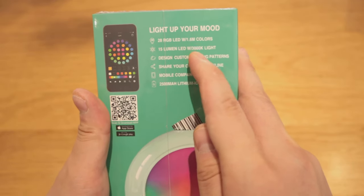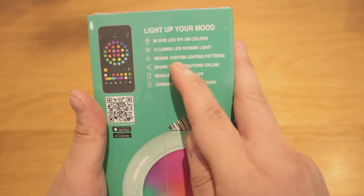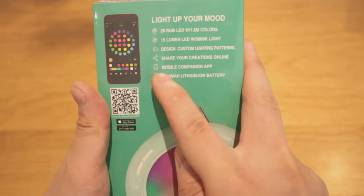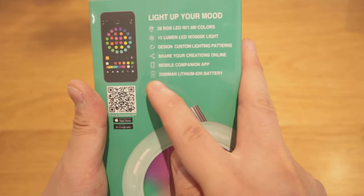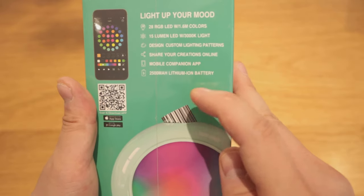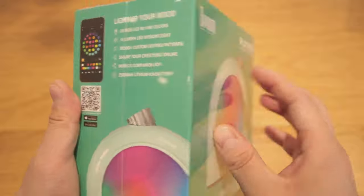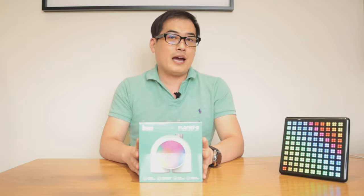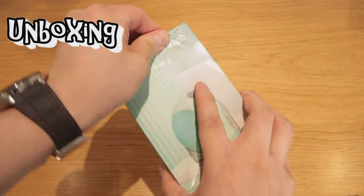You can share your creations online, and this actually has a 2500 mAh battery as well. I'm very excited to review and unbox this — I'm sure it will come in very handy. Let's get into the unboxing! Let's take out the seal first.